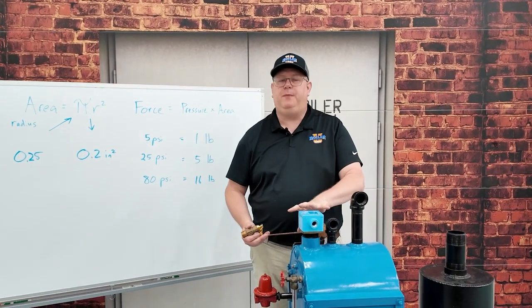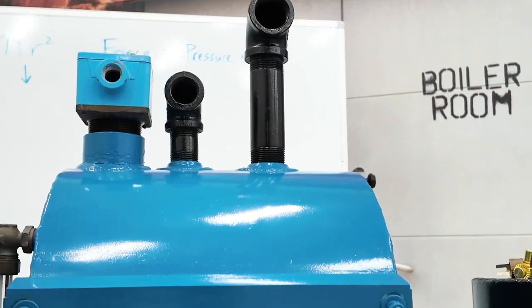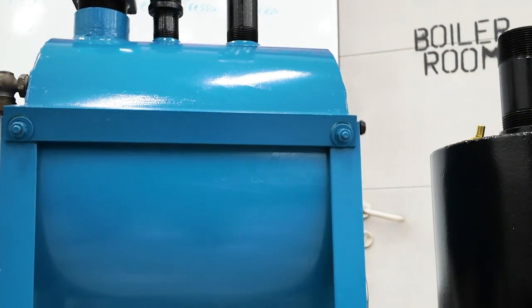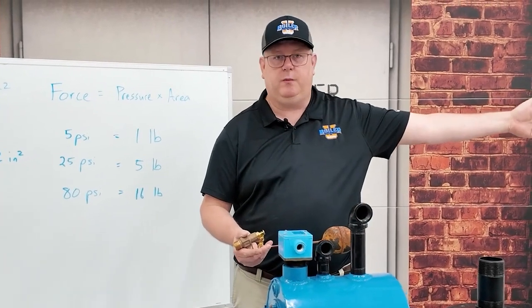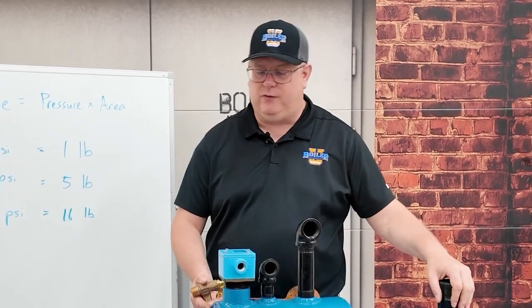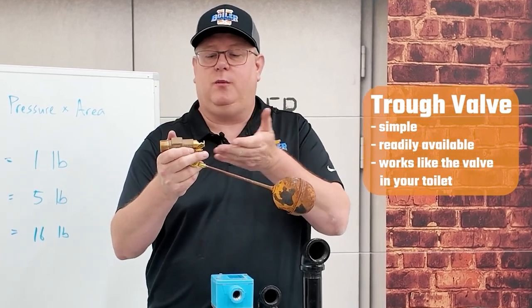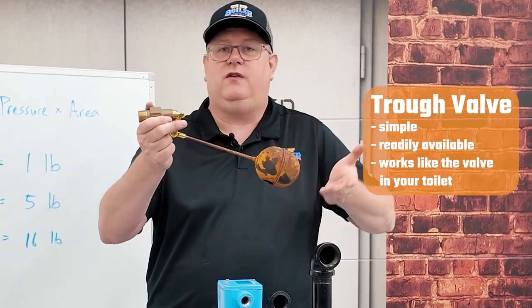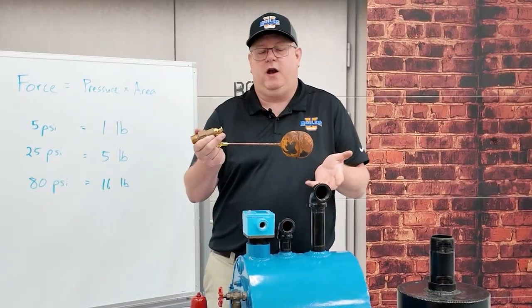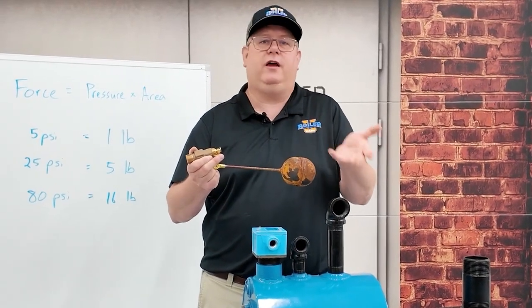I want to talk a little bit about feed water tanks. On a simple system, we may have a feed water tank — not a deaerator — where we're pumping water into the boiler, but we've got to make water up into that tank. A common method for doing that is using a trough valve. It's simple, readily available, and basically works like the valve in your toilet: level comes up, it shuts off. It's not complicated and it's easy to replace, but we do run into problems with them sometimes.